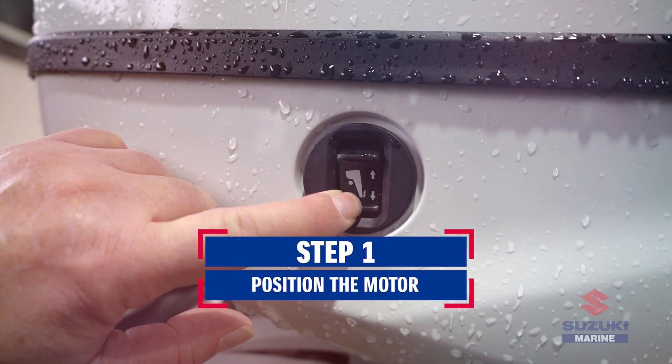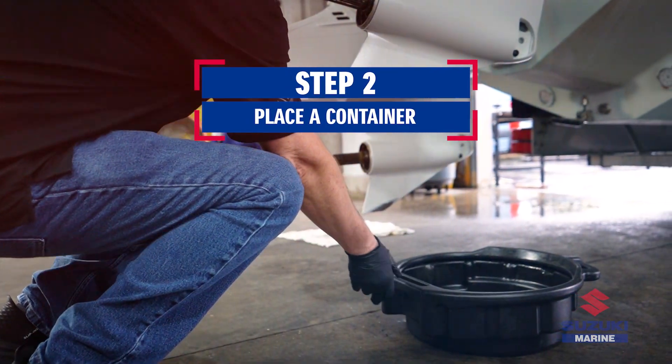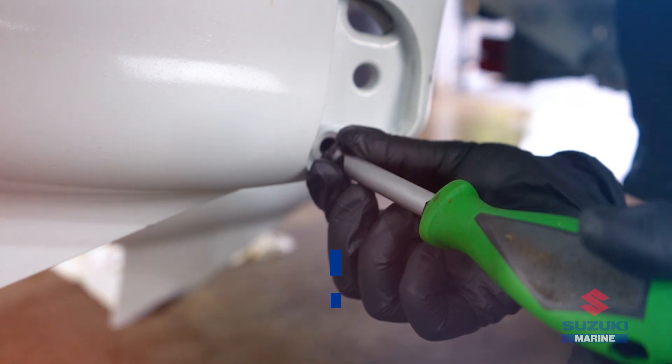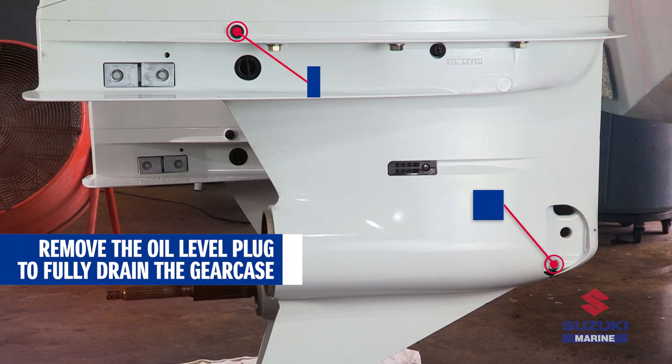Begin by positioning the motor at full trim. Place a container underneath the lower unit to catch the drain gear oil. Locate the lower gear oil drain plug and remove it first. Then remove the gear oil level plug to drain the gear oil completely.